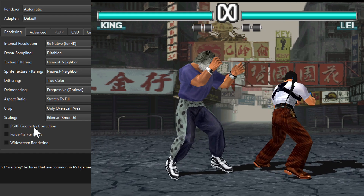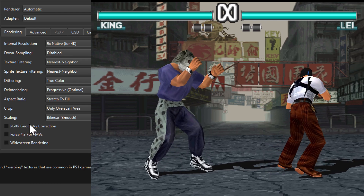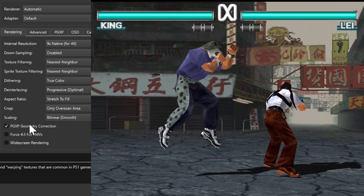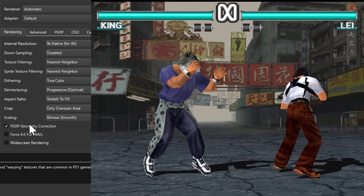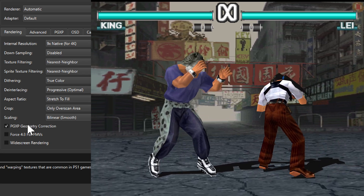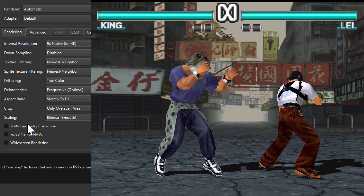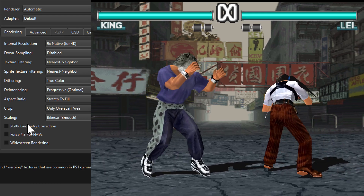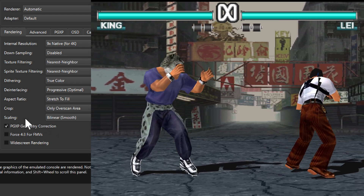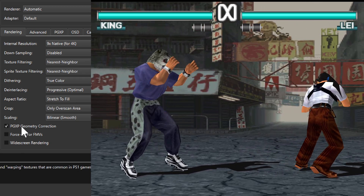Duckstation does support geometry correction which should help a bit here, so let's try turning that on. For this game it's not a big difference, but especially the ground here is a little bit flatter or more stable compared to having it turned off. It's mostly noticeable with the ground. For some games geometry correction can break the graphics, but I haven't seen that in this one — so we might as well have it turned on.